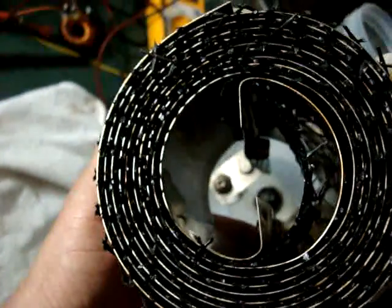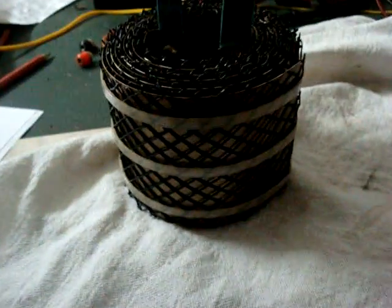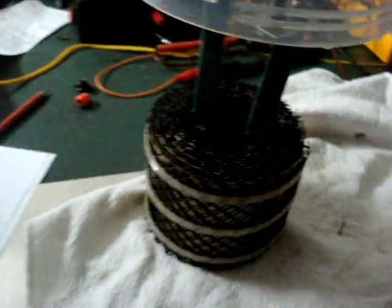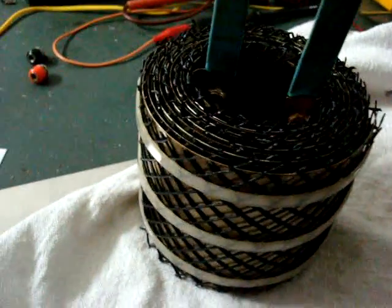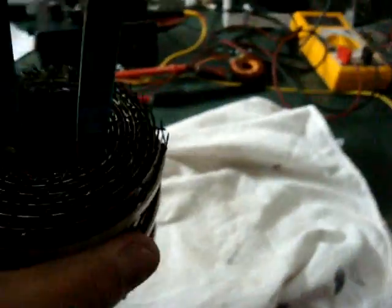It's two spirals, each about 70 millimeters high, and the pieces were 1.2 meters long — that was the standard length of the sheet: 1.2 meters and 70 millimeters wide.